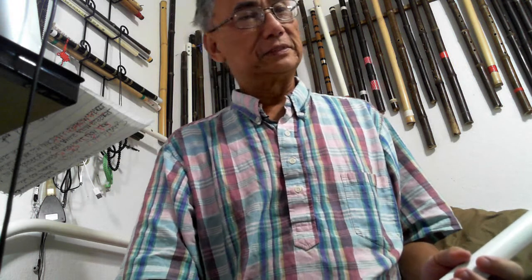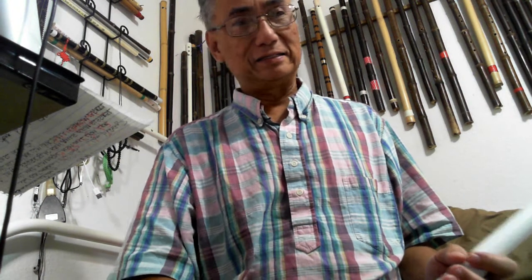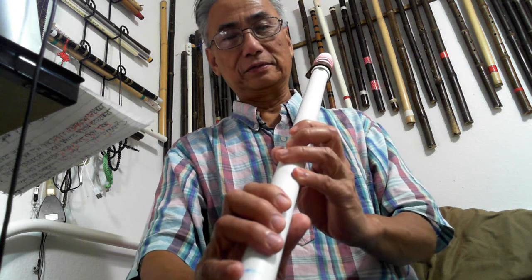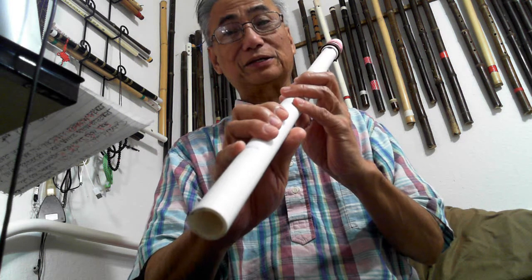Very simple. Just like I try a Chinese song with this native flute, diatonic scale.